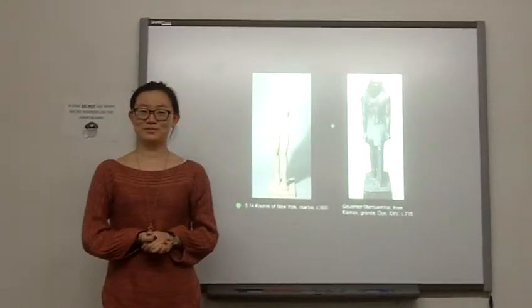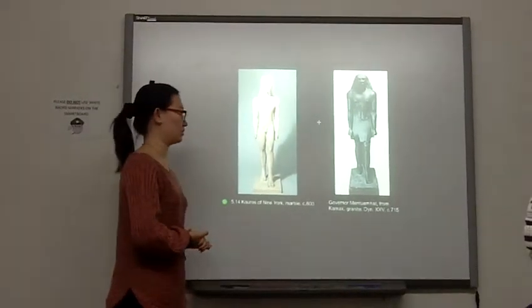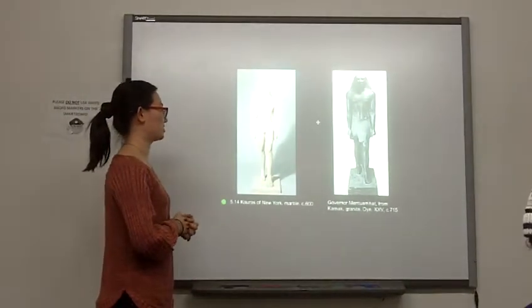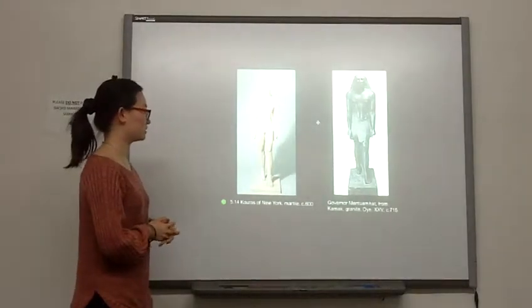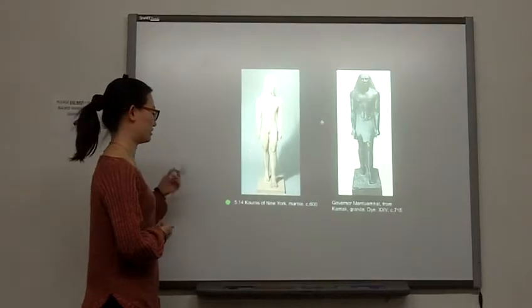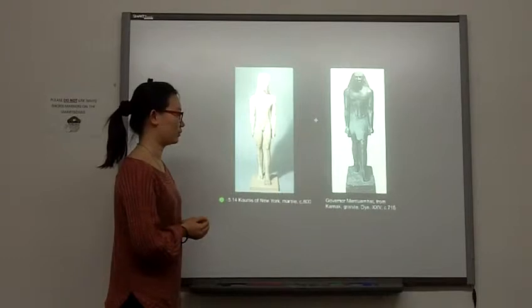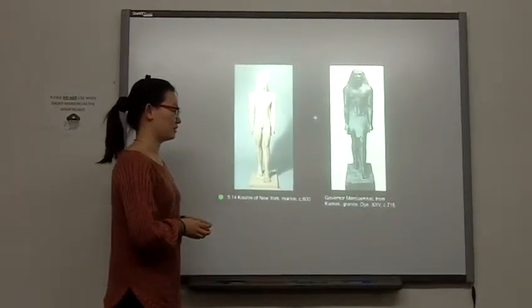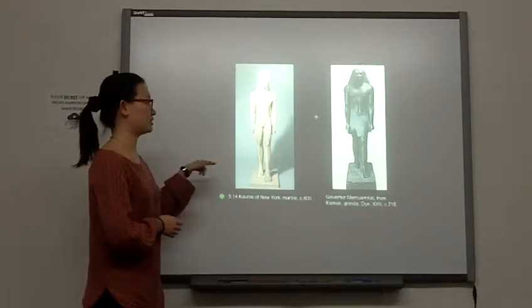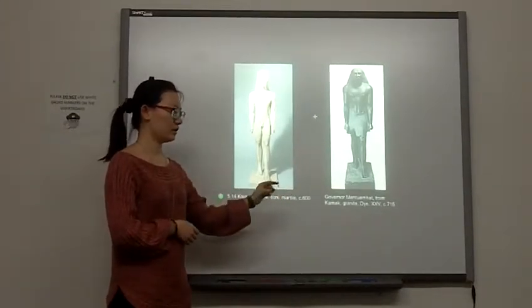Good night everyone. I'm doing a presentation about two sculptures tonight. The first one to compare is the Kouros of New York, and the second one is the Governor Menkaure. The first one is from early Greek and the second one is from ancient Egypt.